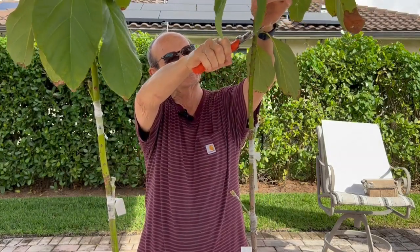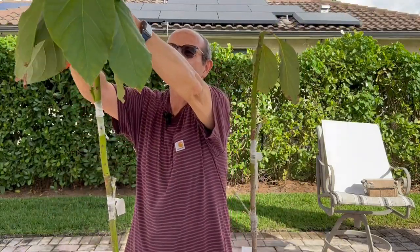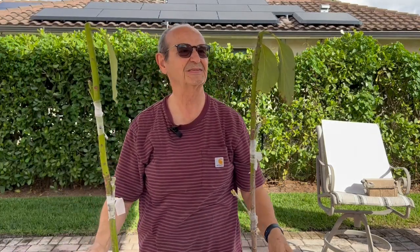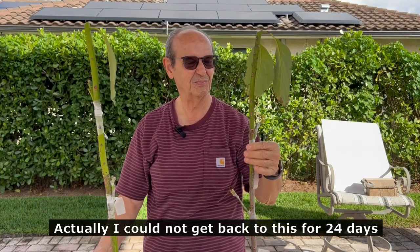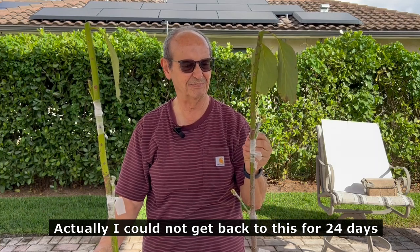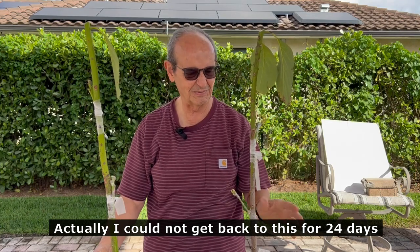I'm going to cut both like this and then put them in full sun. We'll come back in about seven to ten days and see how they're doing. I may not remove the tape — these were not parafilm body tapes, just regular nylon tape — I'm going to leave it for another five to six days until we visit them after going into full sun.